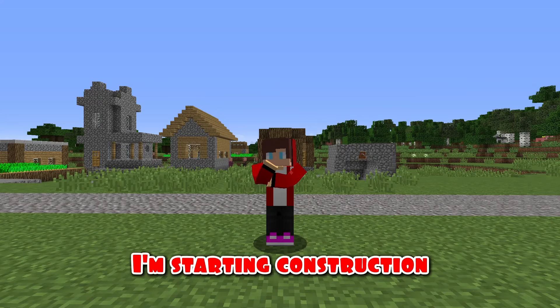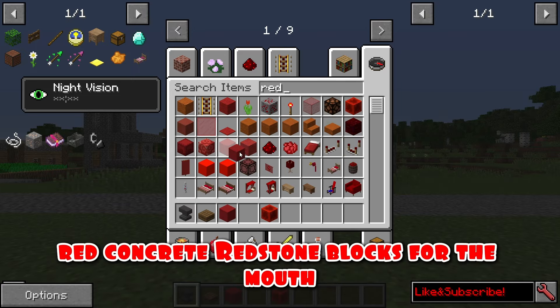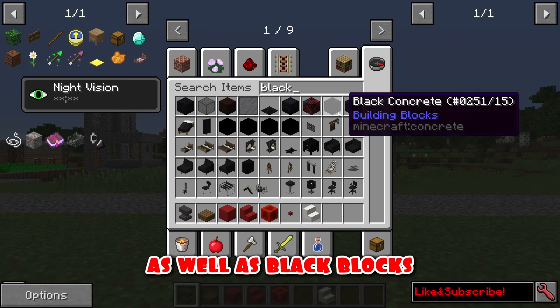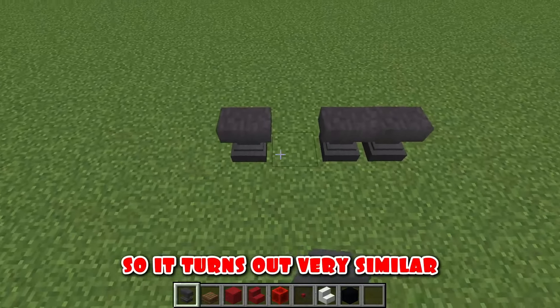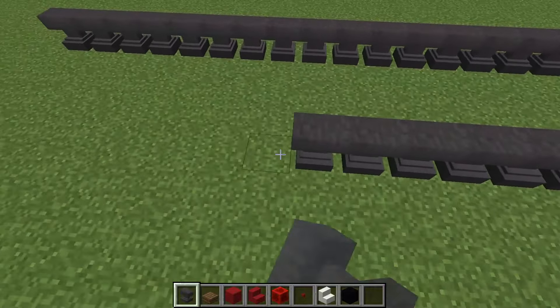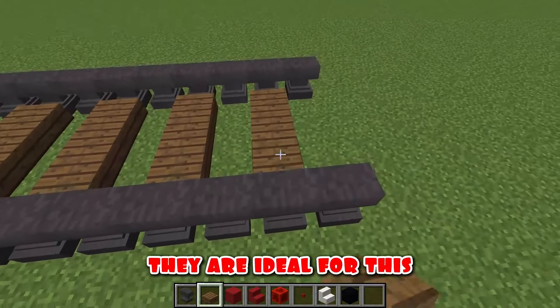Special construction. I'm starting construction. First, you need to choose the materials. I take anvils for rails, dark wooden half blocks, red concrete, redstone blocks for the mouth, concrete steps in red and white colors, as well as black blocks. I start by building rails for the train eater — I make them out of anvils, so it turns out very similar. I make sleepers for the railway from wooden semi-blocks. They are ideal for this.